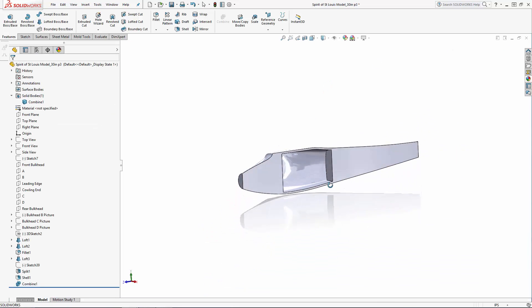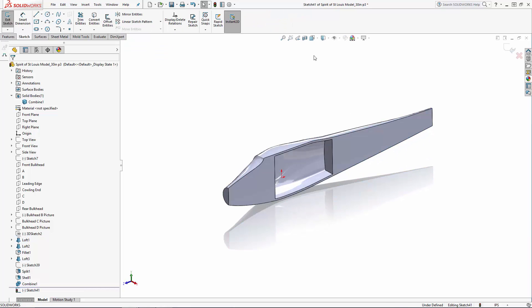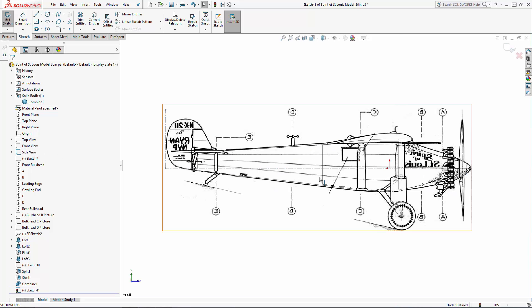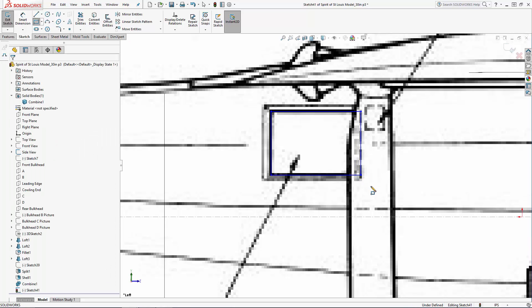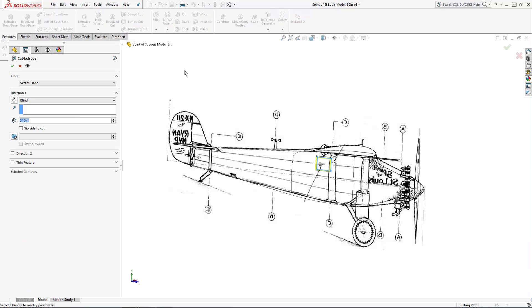Now let's cut out our window using a sketch on the right plane. I'm going to unhide our side view image to sketch on top of and sketch a simple rectangle. Navigate to the Extruded Cut tool and we'll do a simple extruded cut through all.